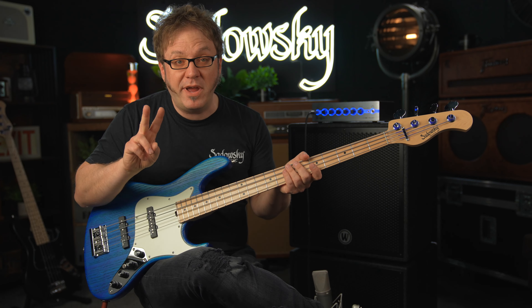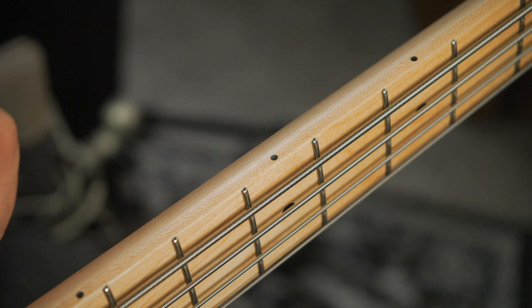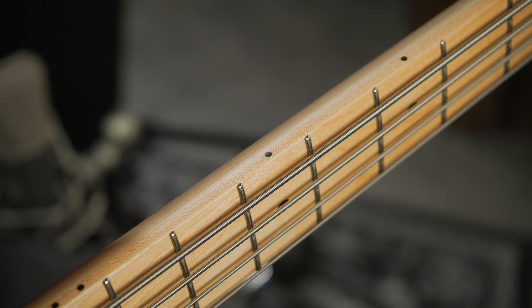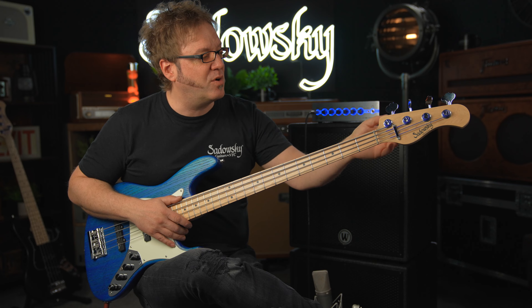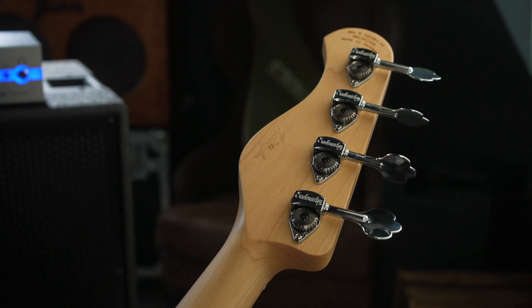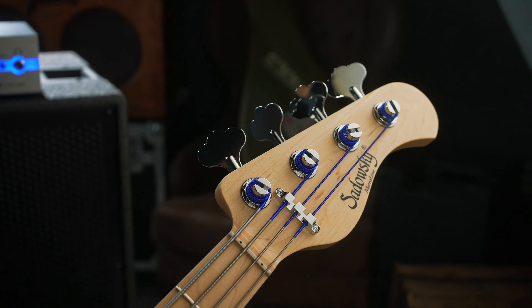We have a maple fretboard with 22 nickel silver frets, beautifully rounded fret ends. Check this out — this is the IFT, the invisible fret technology. So no sharp fret ends whatsoever. And on the headstock we have four vintage style Sadowsky tuners with open gear. Beautiful shiny stuff.